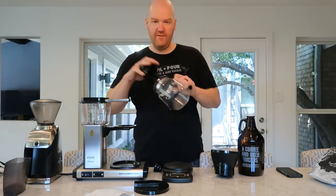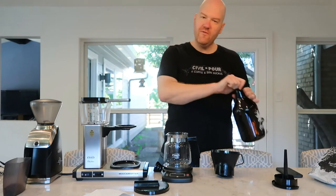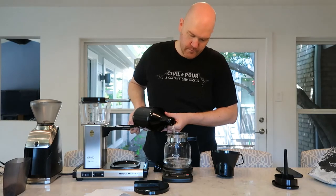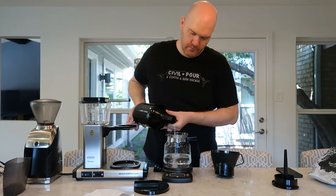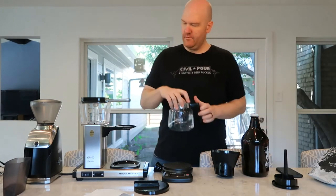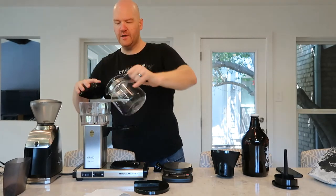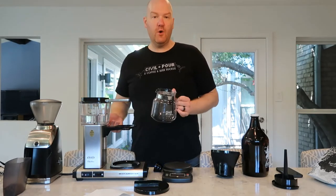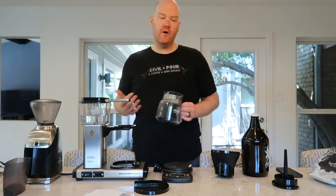I'm going to take my coffee carafe, zero out my scale again, and measure out 504 grams of water. We got to 516 — close enough. If you don't know about the water at your house, you really want to make sure you're using some kind of filtered water. If you've got filtered water from your fridge, that'll work just fine, or if you've got a Brita pitcher or something like that. You definitely want to make sure you're filtering your water, because if the water doesn't taste good, the coffee's not going to taste good.